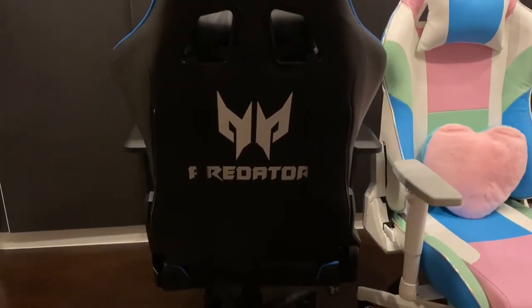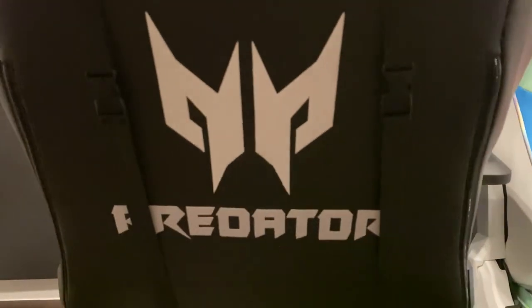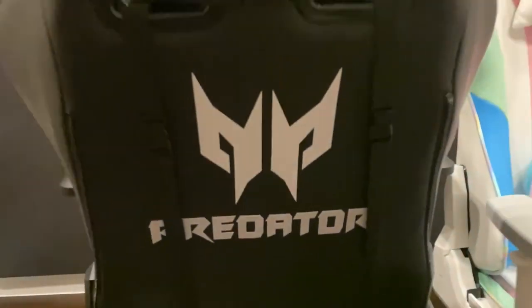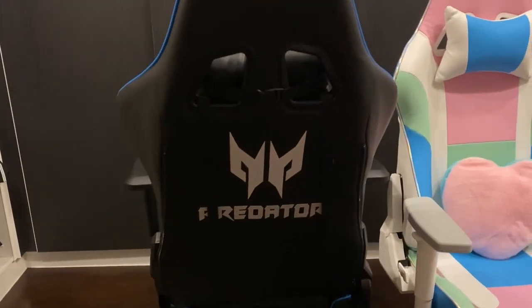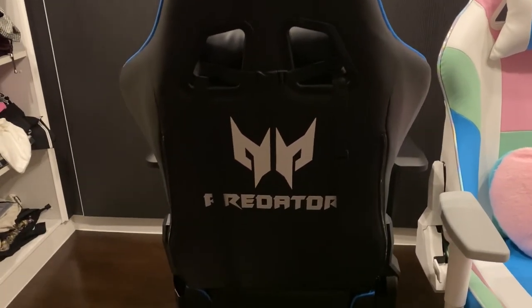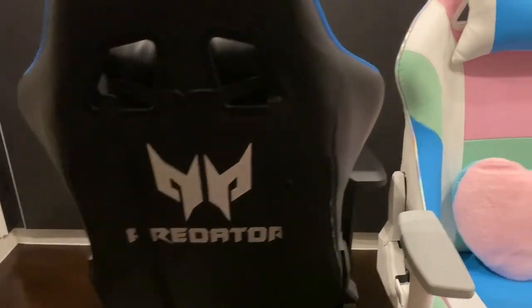It says 'Predator' but it's blocked by the lumbar belts. Normally I don't use the lumbar anyway, so you can see it quite obviously without them.